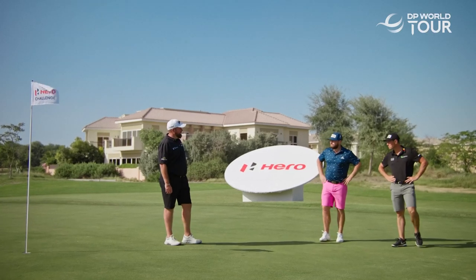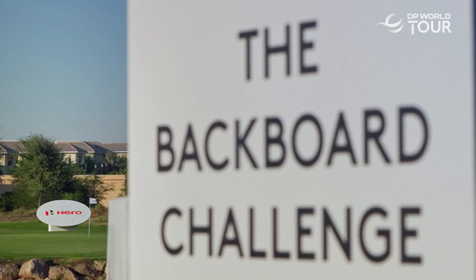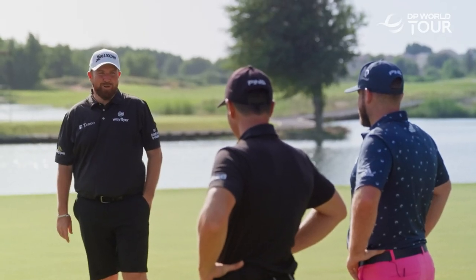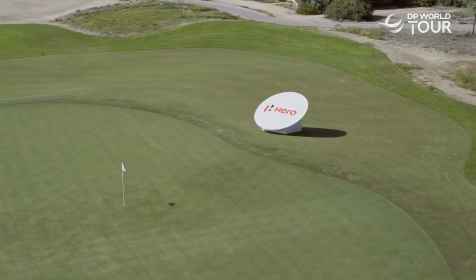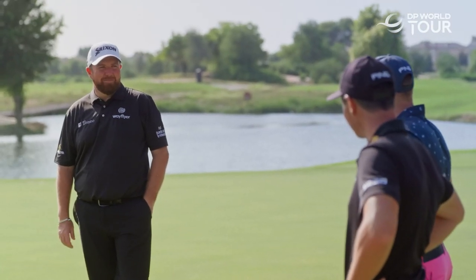So lads, welcome to the Hero Challenge. This one is a backboard special. This target sits 110 yards from the tee, and it's the nearest to the pin challenge. But there's one important rule: we have to hit the backboard first. I don't know how big of a bounce we're going to get off of that, but I guess we'll see. We have 90 minutes to give it our best shot. Let's give it a go.